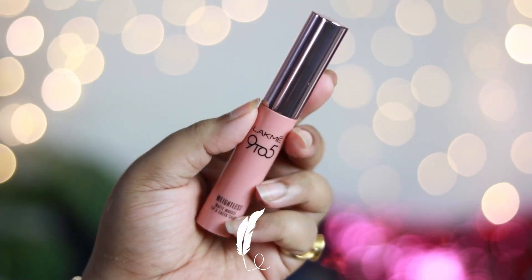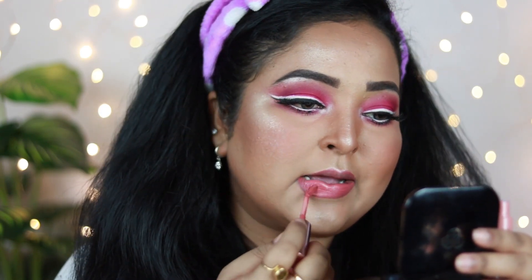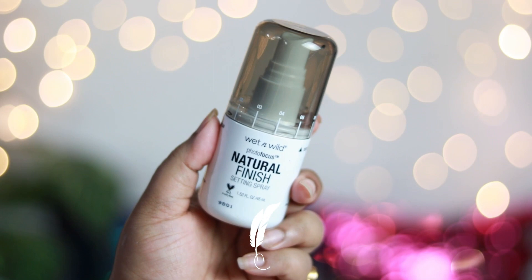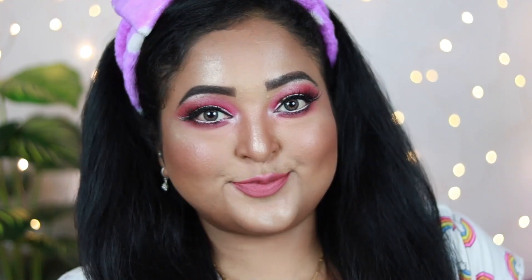Now it's time for the lips! I'm using the Lakmé 9 to 5 Wetless Matte Mousse Lip and Cheek Color in shade Nude Cushion — a warm peach-nude shade with a hint of brown. It looks gorgeous on fair to medium skin tones, but if you have deep to dusky skin, it may wash you out, so pair it with a dark brown lip liner underneath. The formula is so comfortable to wear, very pigmented, and a must-buy from Lakmé. To set everything, I'm using the Wet n Wild Makeup Setting Spray in Natural Finish, spritzing it all over my face — and I absolutely love how this look turned out!